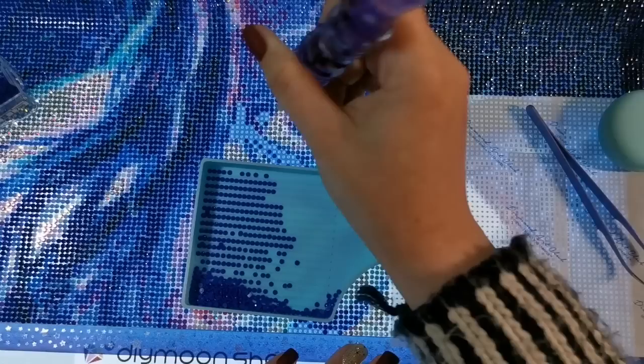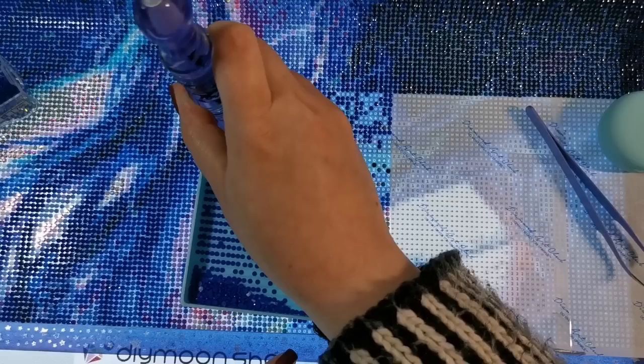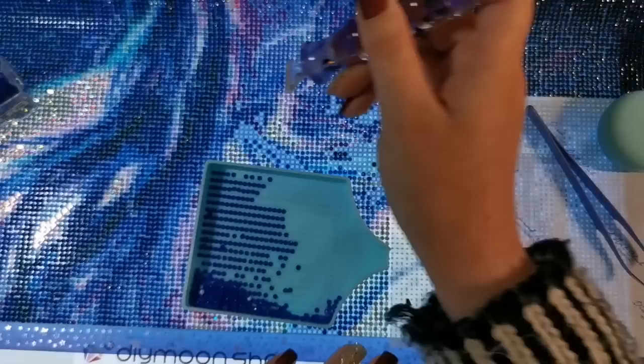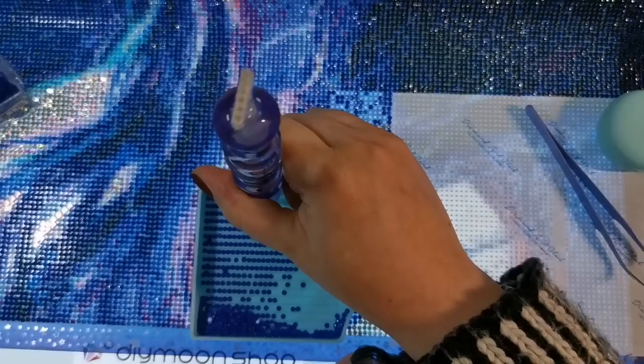By that time I had transitioned into mostly cross stitching. But the sentiment still exists. I plan on keeping a lot of my diamond paintings. I do destash quite a bit of them for charity, and sometimes for myself if I want to make more room and cycle them out. I am saving those for the future because I had this thought the other day and I know it makes me sad to think about — I'm probably not going to be on YouTube forever.